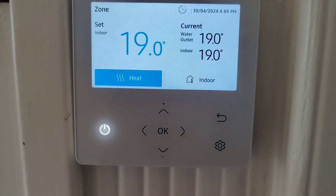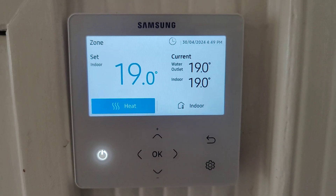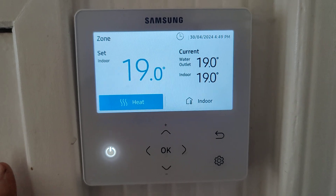An open system is where you have your radiators in the house but you don't have any TRVs or radiator valves connected. So when this goes on and starts heating, every radiator in the house will get hot.